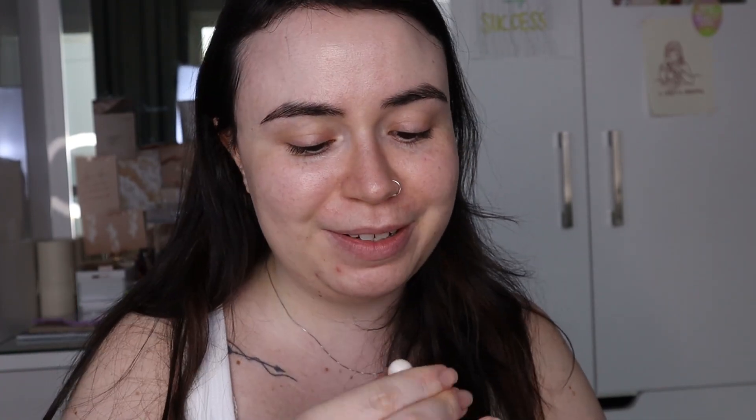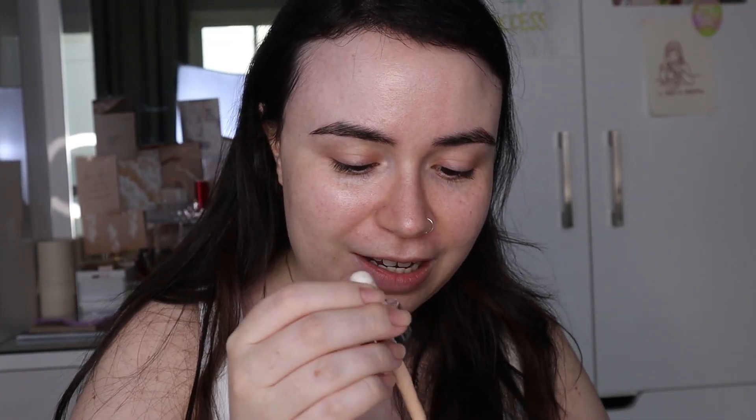Now that my primer is done, today we're going with the Maybelline Superstay skin tint, just to balance things out. I'm using a lot of products from Sephora, so here's something from the drugstore. Honestly though, this is pricey even though it's from the drugstore. I love this foundation — this is my second bottle of it.